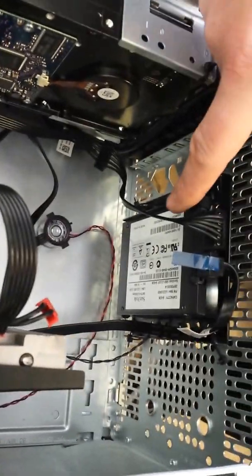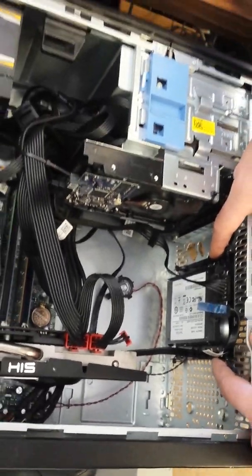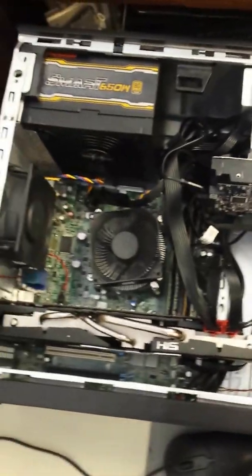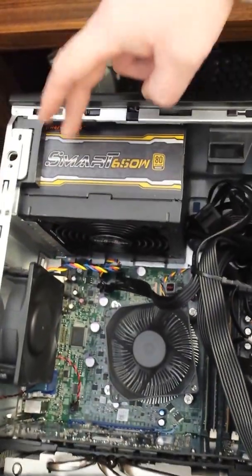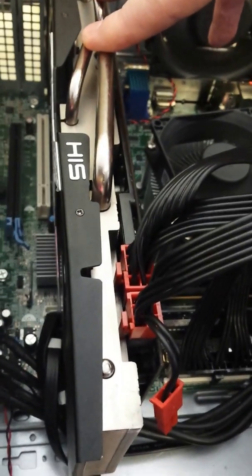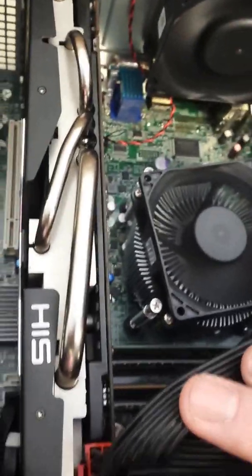In this particular model we also put a solid state drive, so I mounted that here to the front, but in most cases you're not going to be dealing with this. The other modification you have to make if you want to use this card is you're going to have to upgrade your power supply. In this case we used a 650-watt power supply. What's important is that you need to have an 8-pin PCIe connector and a 6-pin PCIe connector. This is a standard PCIe 16 graphics card but you need this extra power to power the card.